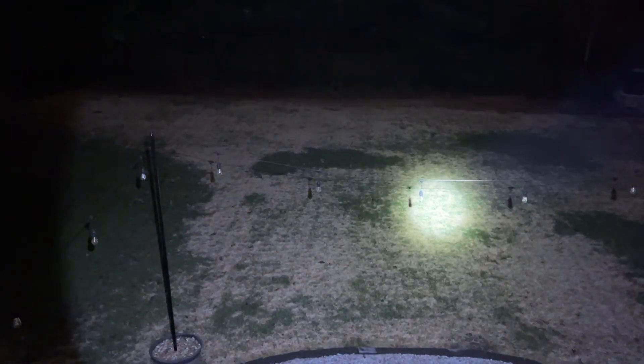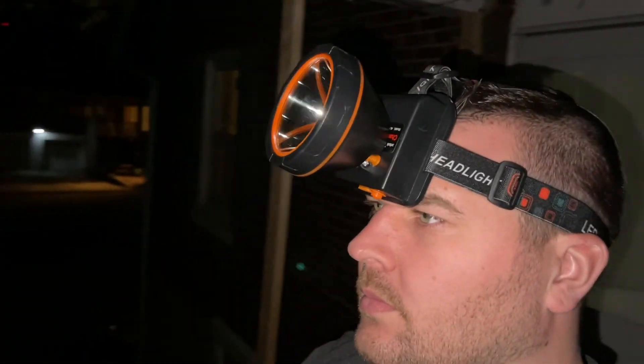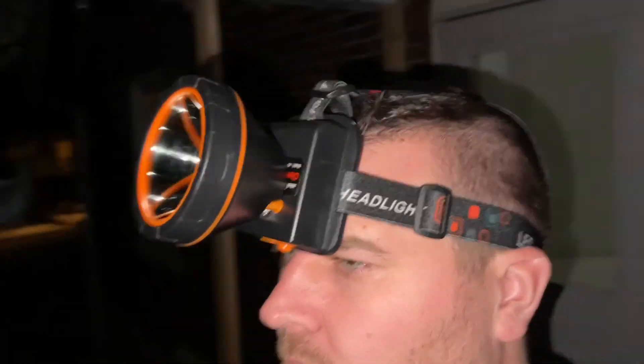The headlamp is going to be suitable for a multitude of different activities including being outdoors, hiking, exercising, or even just riding a bike.